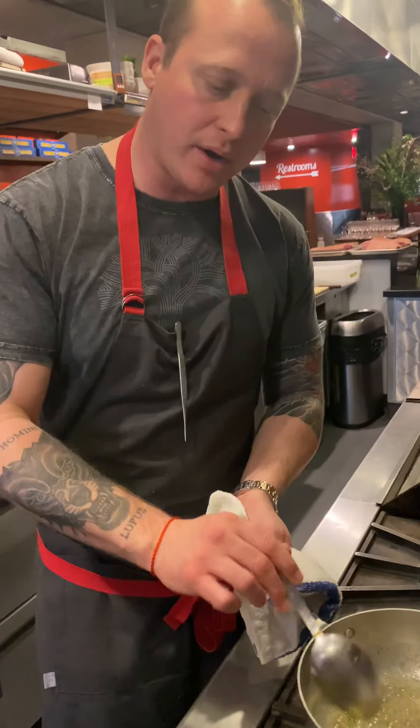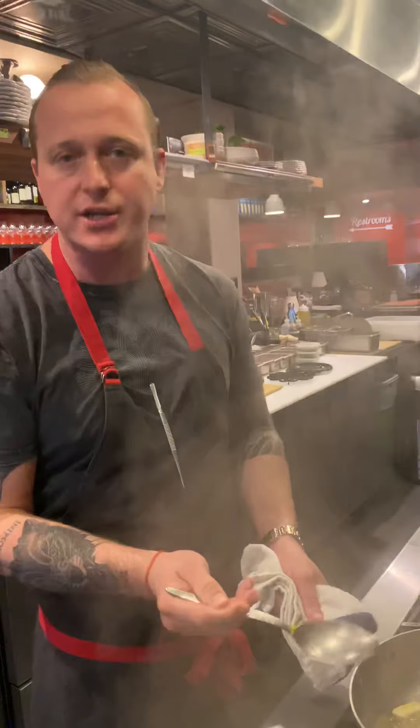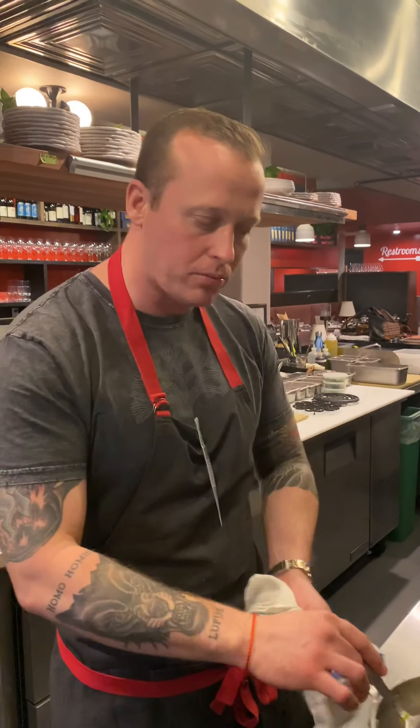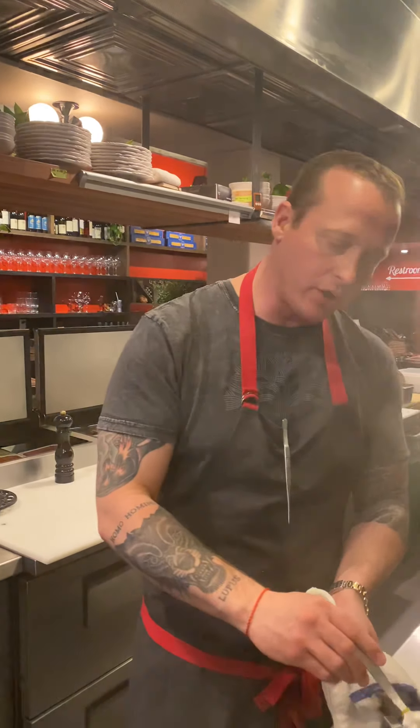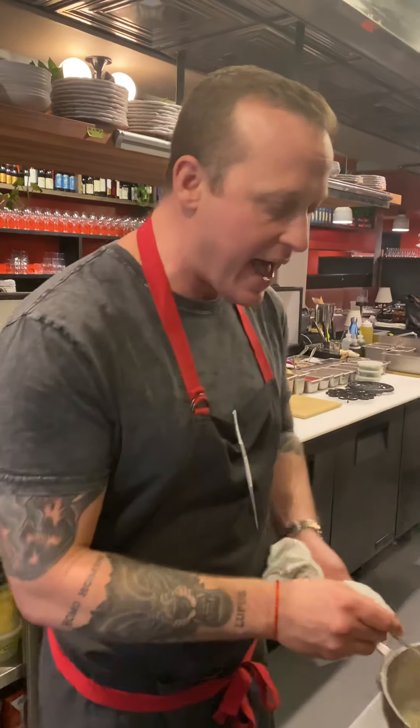That's really important when you're cooking — to understand whether something is fat-soluble or water-soluble and where the flavors are going to go. The idea is: does the flavor come out more in fat or more in water? With peppercorns or chilies, when you put them into the fat, it's going to stain the pasta, which is really going to carry that flavor over.